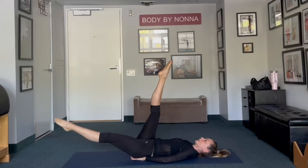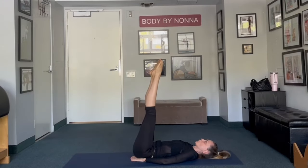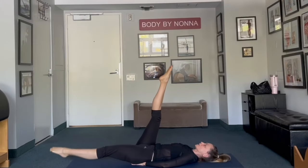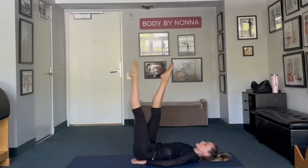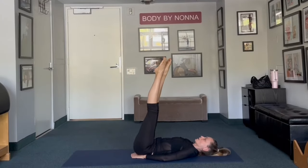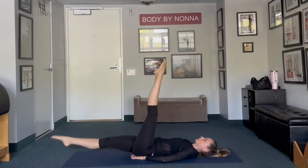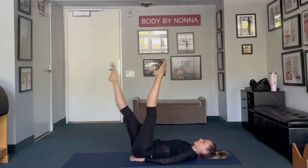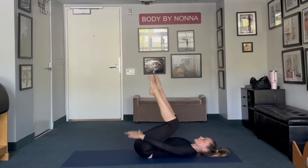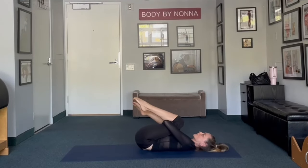Hold it. Lower one leg down — five times each leg: one, two — stomach pulled in, make sure you have your back flat on the mat — three, pressing your back down, four, last one, five. Switch legs: one, two, three, four, five. Bend your knees, place your hands underneath your knees, just a little rock back, side to side.